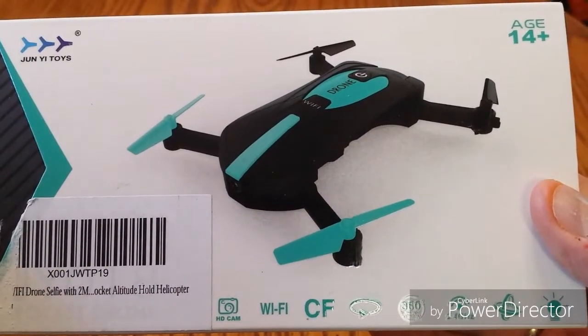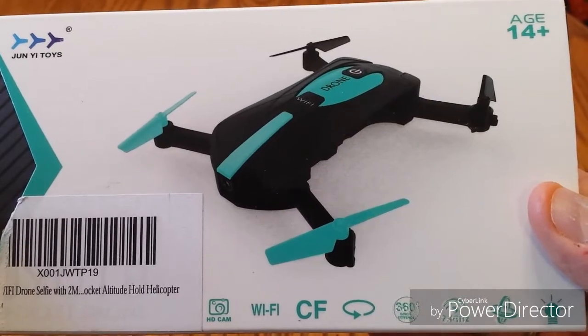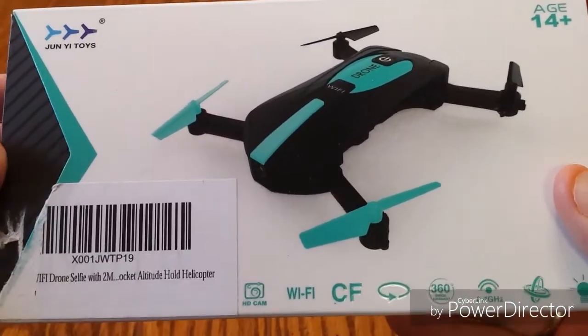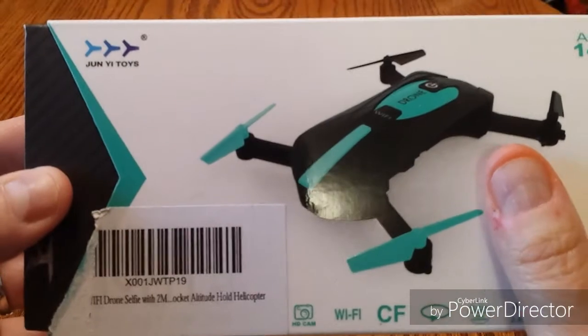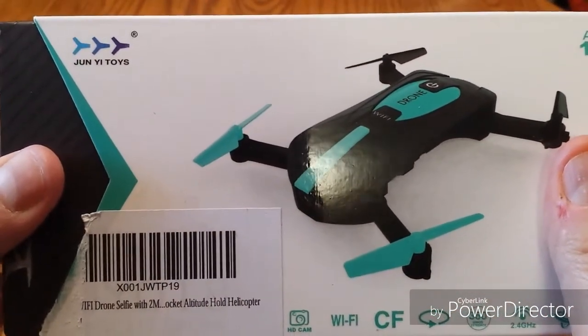Joel Commander here. Today we're taking a look at this mini pocket drone — it's the JY-018 pocket drone. This will be an unboxing, and I'm going to show you what the app looks like as well that you load onto your smartphone, because that's what you will be using when you're flying this little drone.